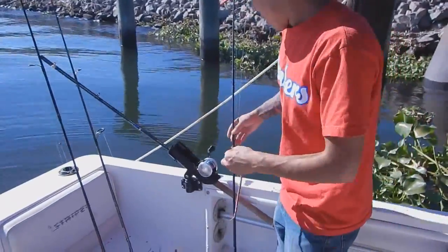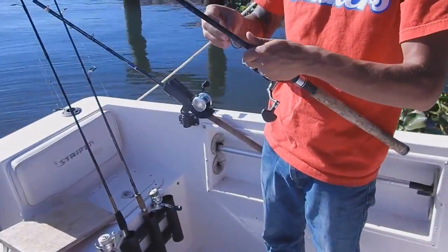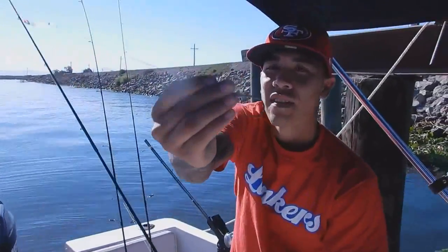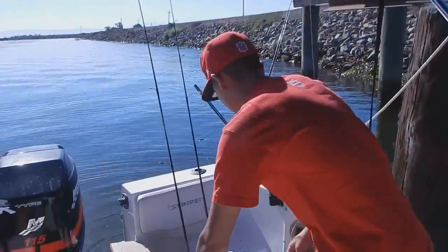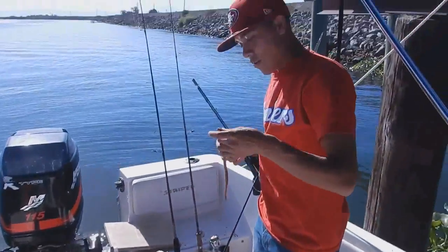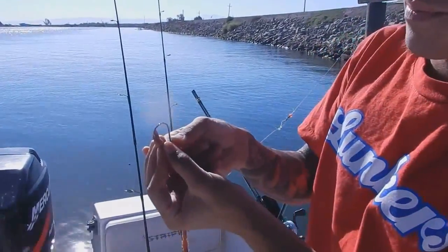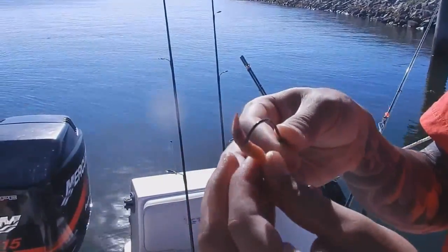Pretty much the way you want to hook up a blood worm — we like to use a size six octopus hook. You can buy them pre-snelled or snell them yourself; we like to snell them ourselves. Basically, you want to take the side where the head is, the fat side, and you want to put your hook in and slide it until it covers the whole hook first.